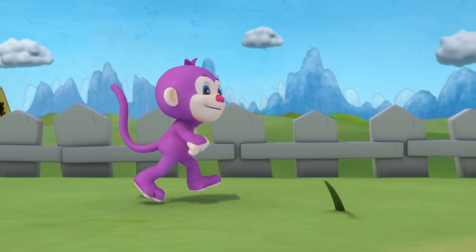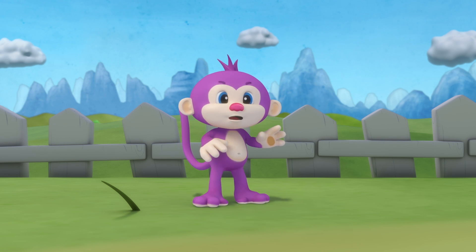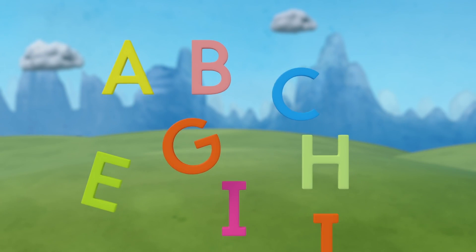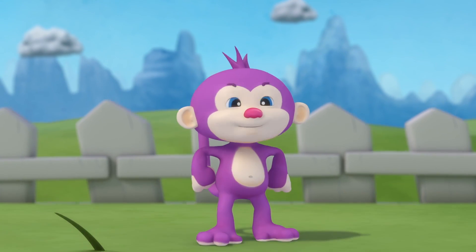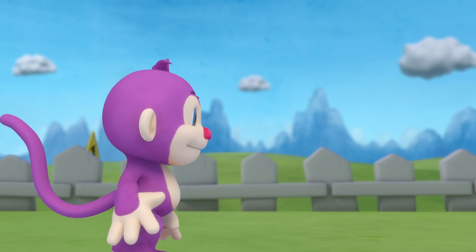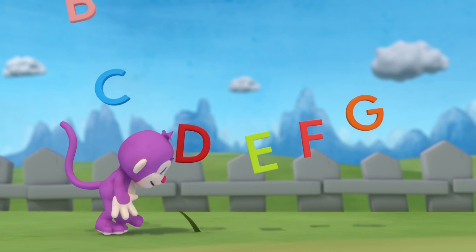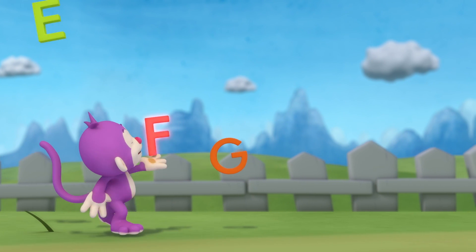Time to learn our ABCs, can you sing along, monkey? Time to learn our ABCs, can you sing along, monkey? A, B, C, D, E, F, G...